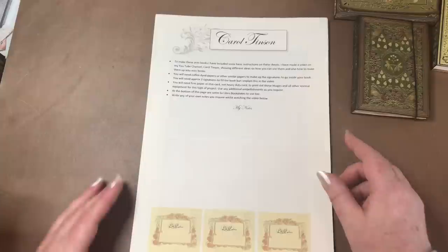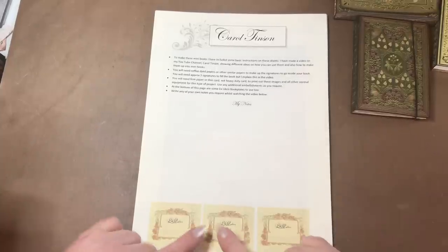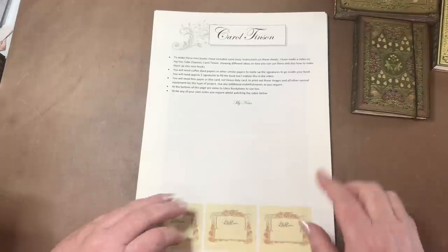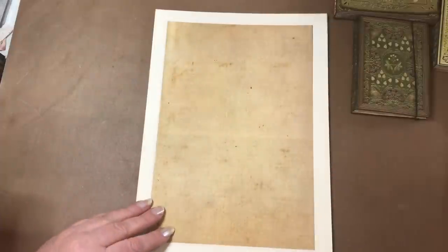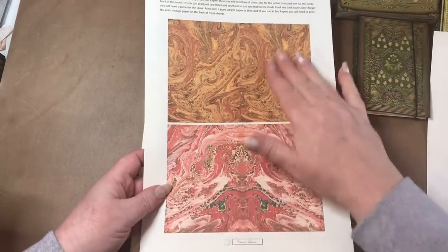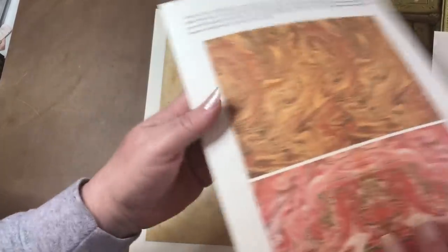This kit is to make little miniature books, and it's almost like a full kit in that it comes with instructions. There's an area where you can write your own notes as you're going along and watching the videos. There are also three little ex-libris bookplates at the bottom of the page that you can cut out. Page two is some marbled papers which we'll use for the inside, and page three is the background paper — you print this sheet out, then turn it over and print the next page on the back so they're double-sided.